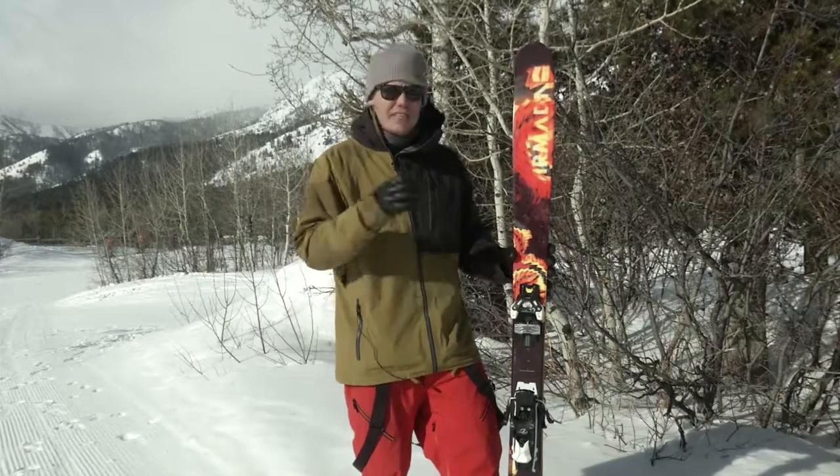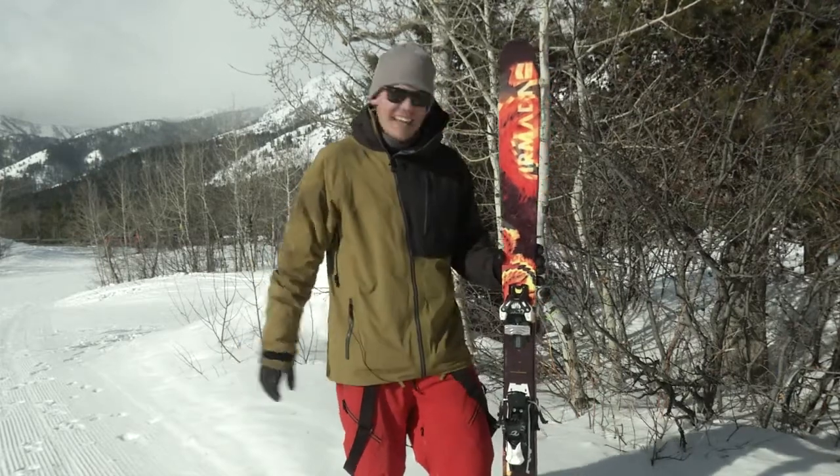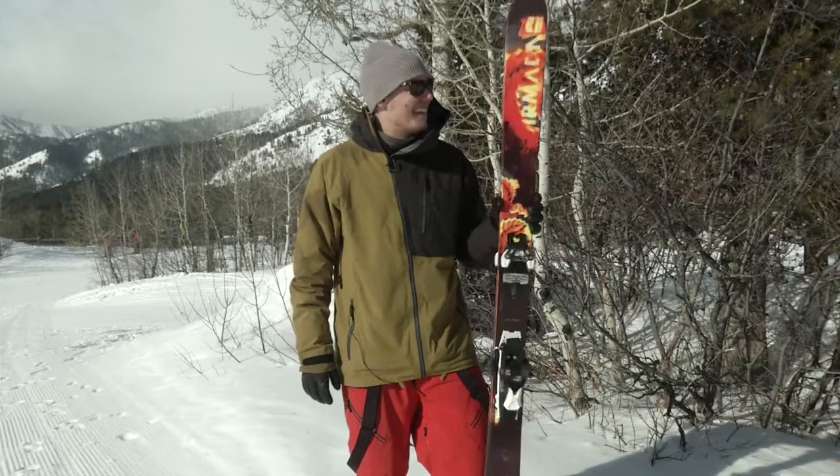Get out there — ski park, ski trees, ski groomers, whatever you want. This thing will take it and eat it for lunch. Get out there, Alpha X.